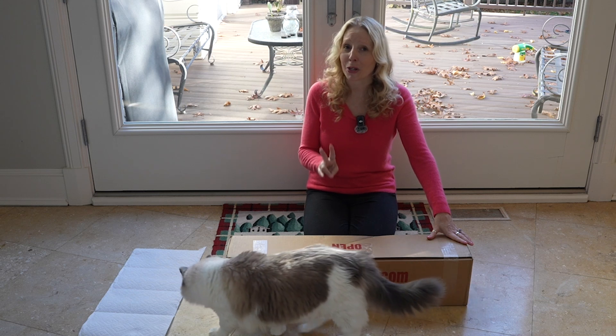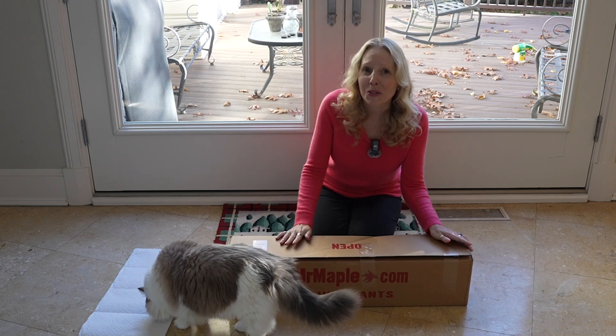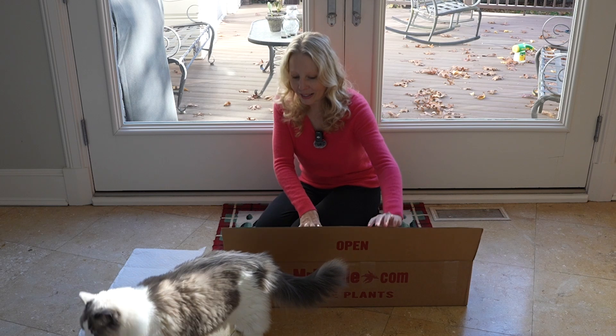As I was planning this out, I realized I needed two more conifers to make this work. So of course I just had to order two more from Mr. Maple, and Pickle is here to see if I made a good decision or not.